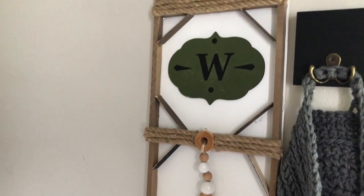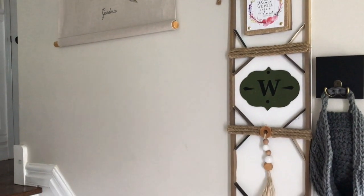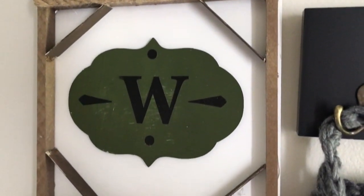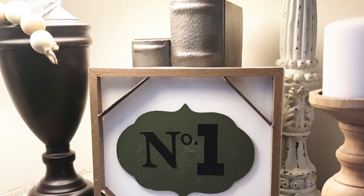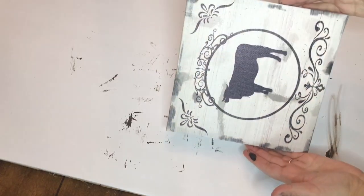Hi everyone and welcome back to my channel. For today's video I'm going to show you how to make this Dollar Tree piece of wall decor that actually has a really nice size to it. The inspiration for this was actually the centerpiece of a previous DIY, which I will link. If you're interested to see how I made this, then just keep watching.